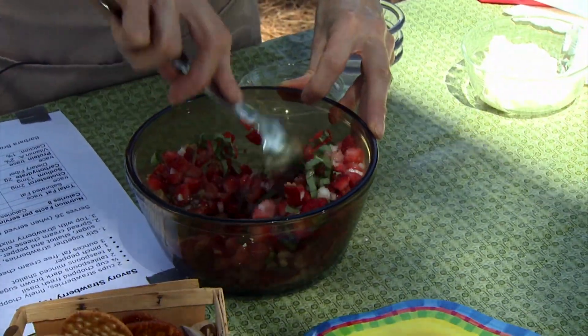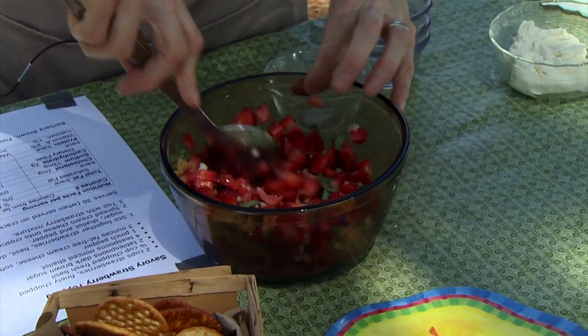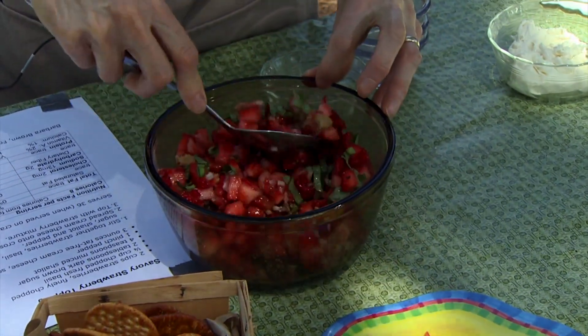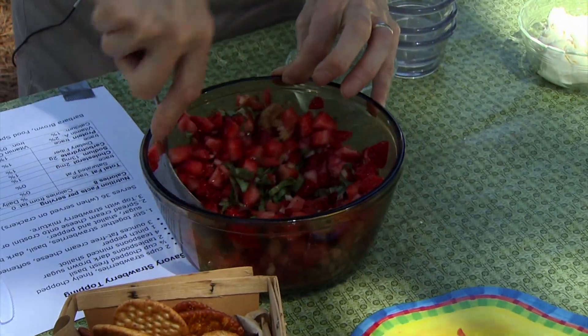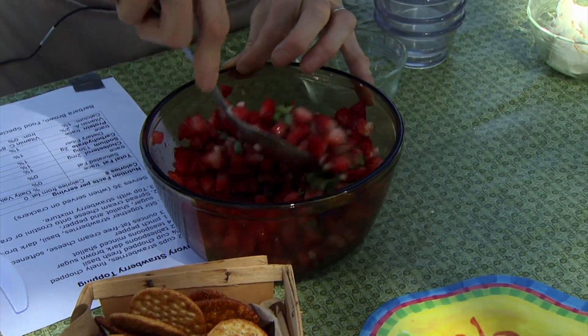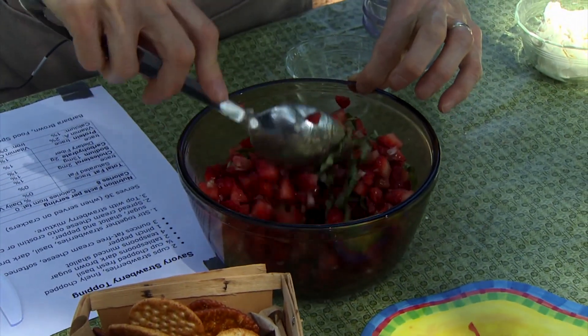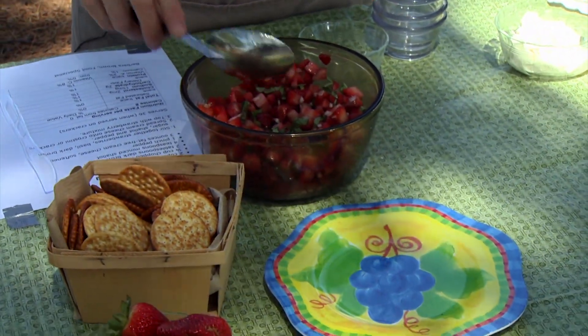So you've got something that's savory but it's also got a lot of bright color. And if you let it sit a little bit of time between when you mix it together and when you actually start to serve it, that sugar is going to pull some of the juice out of the strawberry and make it even sweeter and tastier. I'm not going to take time to do that today, but that's all there is to this.